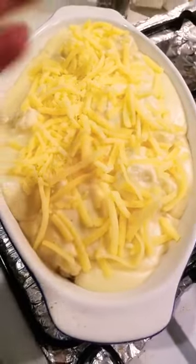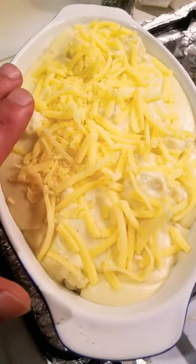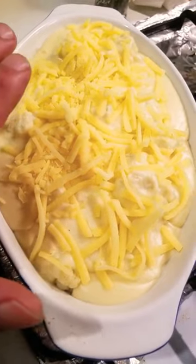I've put the sauce down and put cheese on top. Put it in the oven at 200°C for about 25 to 30 minutes.